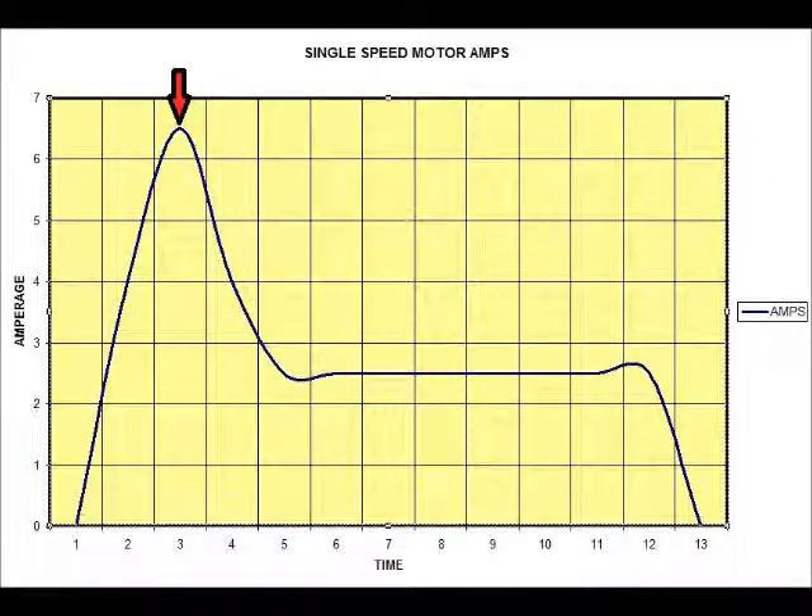Most furnaces come with a standard single speed motor. As shown graphically here, the red arrow indicates that when that motor first starts — when the furnace first comes on — there is a certain amount of amperage it takes to get that motor going. The startup amperage only lasts for a second or two, then the amperage drops down to what we call the running load amps, which is the amount of amperage consumed during the cycle. Then the amperage tails completely off to zero and the motor comes to a complete stop at the end of that one heating cycle.